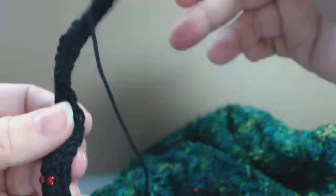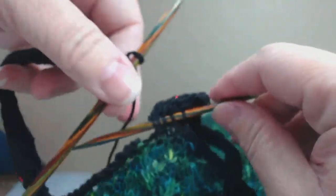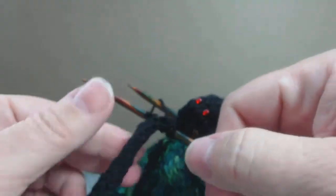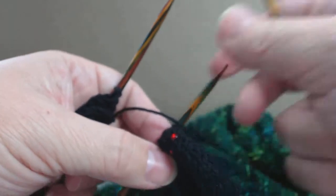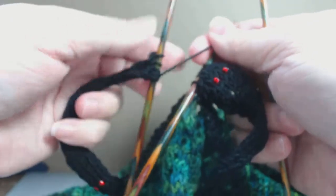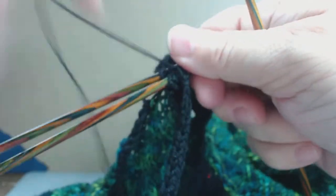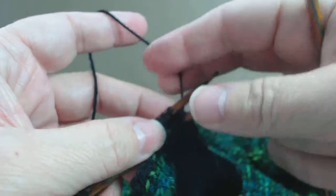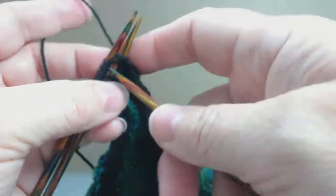And then what you're going to do is make sure that you're not twisted, whether I-cord or just straight as I teach you in the pattern. I don't like I-cord — me and I-cord don't get along. Anyway, we're going to get a third needle and here we've got the snake's head and the snake's tail and we're going to three needle bind off the live stitches to the face of the prior guy.